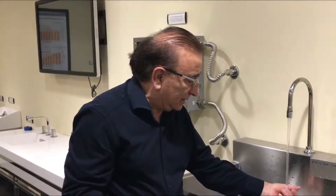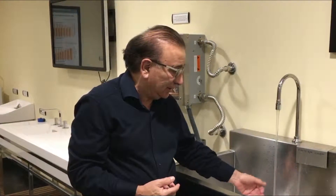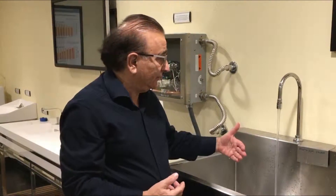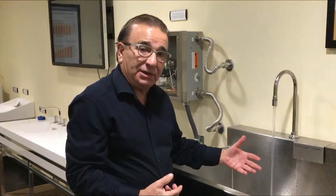This is plenty of hot water, being set right now at about 106 degrees. It continues to run — you can see it's a nice stream of water for hand washing at a scrub sink.